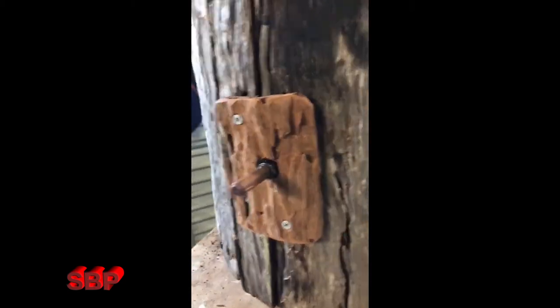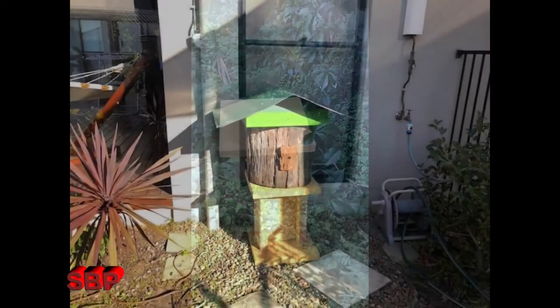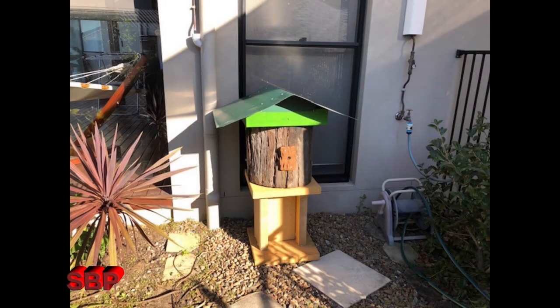The first spot I chose for the log was too shady. I actually did the split in winter — I should have waited till summer. The log hive's final resting place was outside the front window under shade cover for both winter and summer sun.